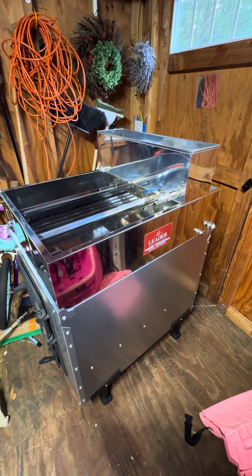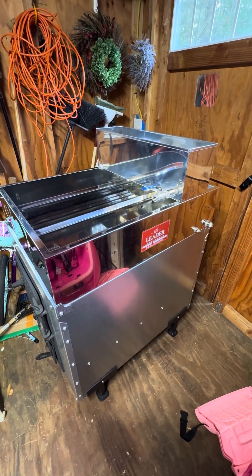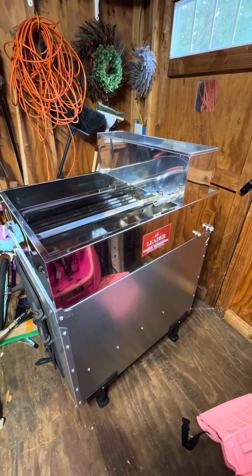The only problem is I don't have a sugar shack and I'm going to need to put this somewhere. So yeah — Happy Saturday!